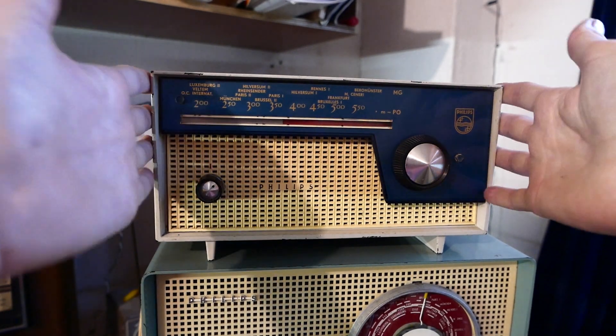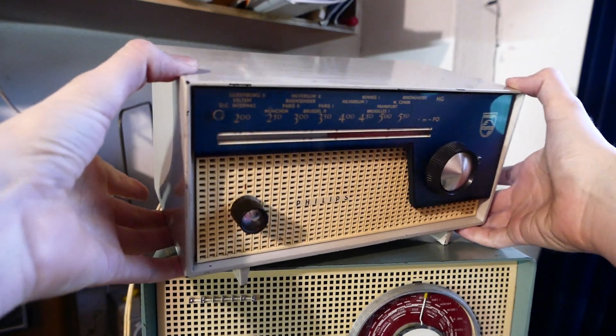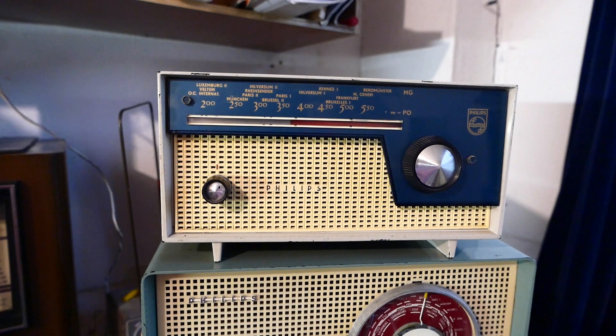I like the looks of it — it is very small, with very modern styling for the day. It's light; you can easily put it anywhere. This is one of those second radio sets, for teenagers in their bedroom or for parents in their kitchen.